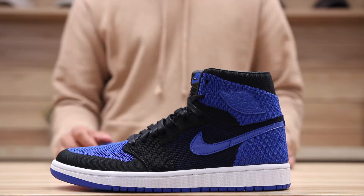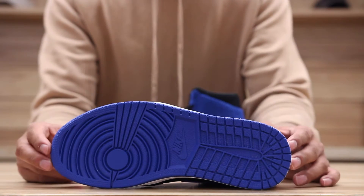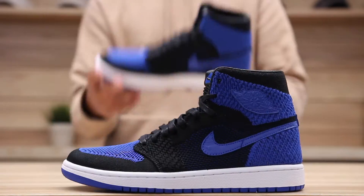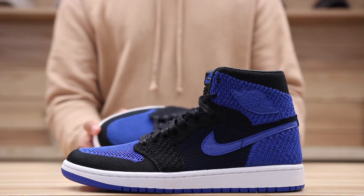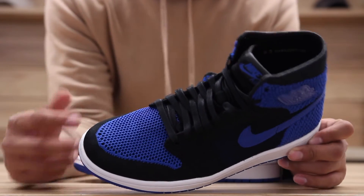Let's check out the outsole real quick — you got your classic Air Jordan 1 outsole in that Game Royal colorway. Nike branding obviously. The midsole features your classic white and blue midsole. On the upper part of the shoe you've got a full Flyknit upper, and the Flyknit on here is pretty detailed.